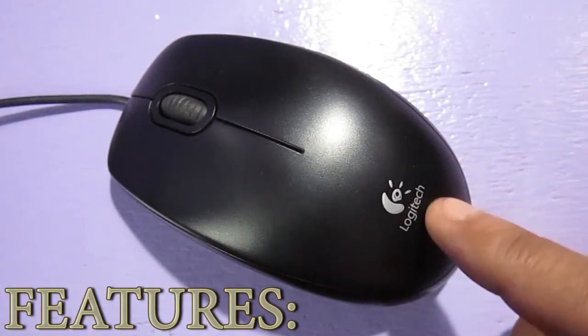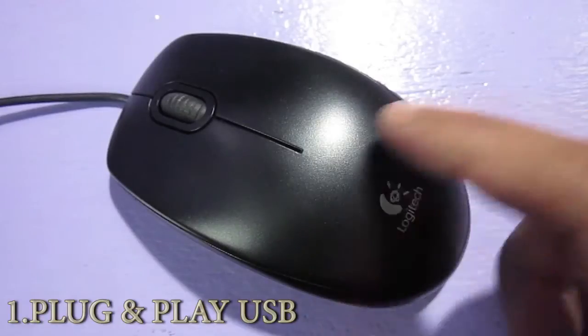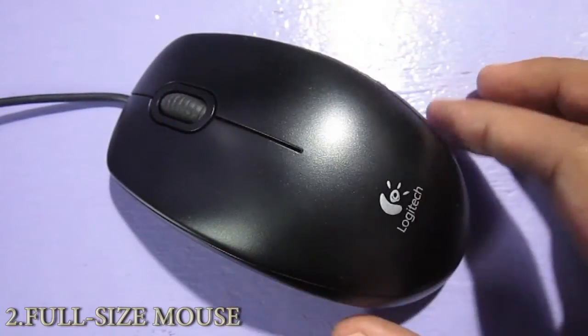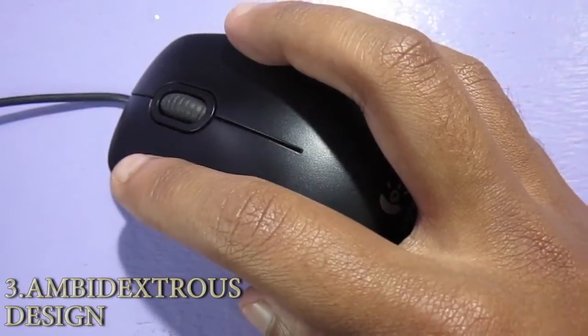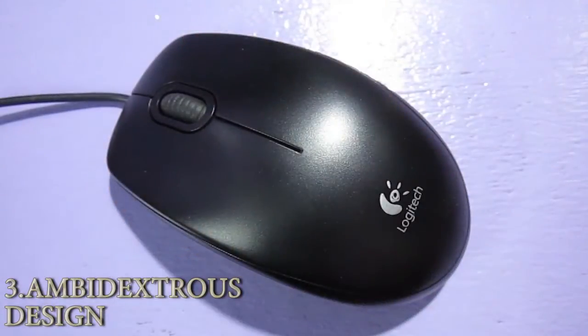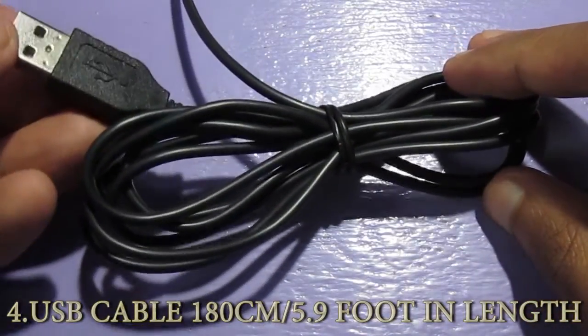Now let's take a look at the mouse itself. On the top side we can see 'Logitech' written along with its logo, the scroll wheel, and the two buttons — the left click and the right click. I must mention that I am very disappointed with the buttons provided with this mouse, and I'm going to talk more about that in this video.